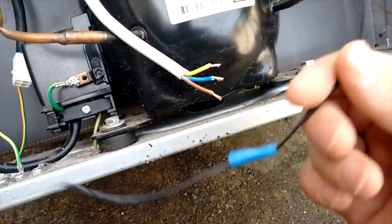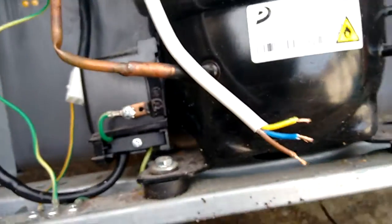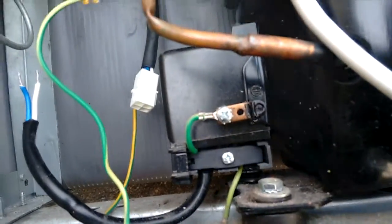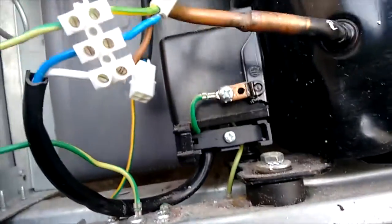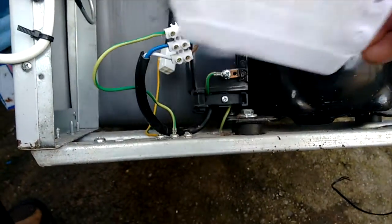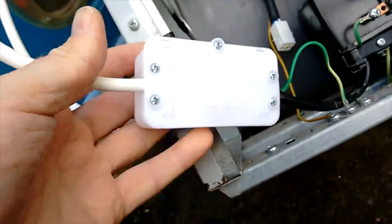I'm going to move this thermostat out whilst putting it through the drain hole up there, which is not a great idea but it'll do for now. I'm just heating a soldering iron up here to solder these ends. Now I've actually wired all these together and I'm going to pop it inside this little junction box here, and I think I'll put that junction box inside there somewhere out of the way.